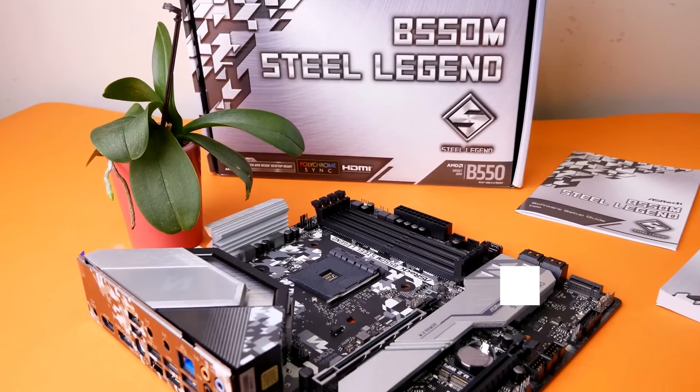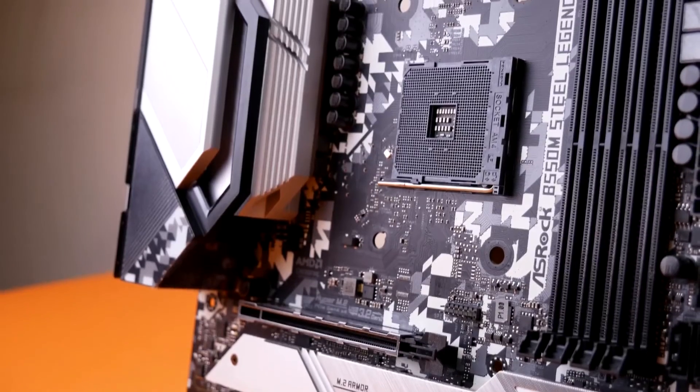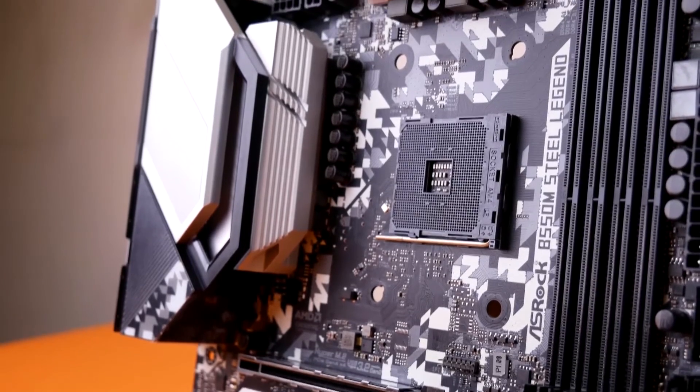Other than that, it has a good selection of USB ports and even features a clear CMOS button. A Type-C port is present in the form of USB 3.1 Gen 2 as well, which is always a nice touch.